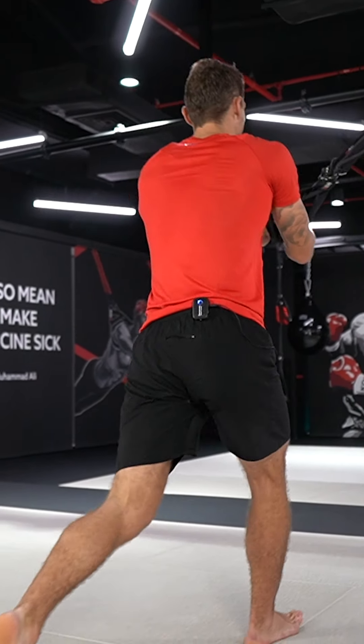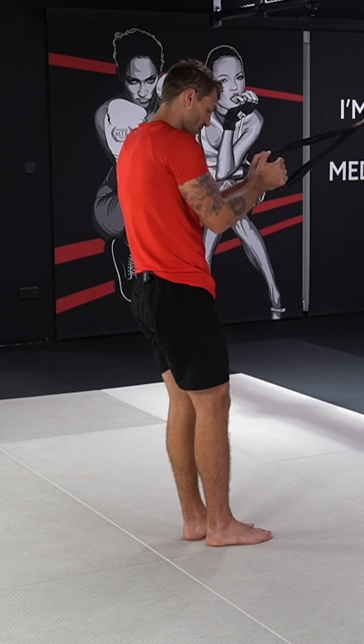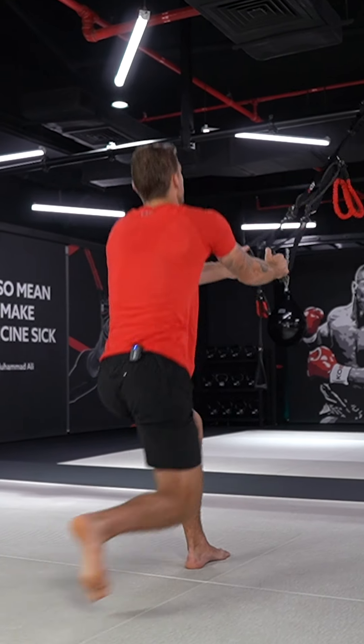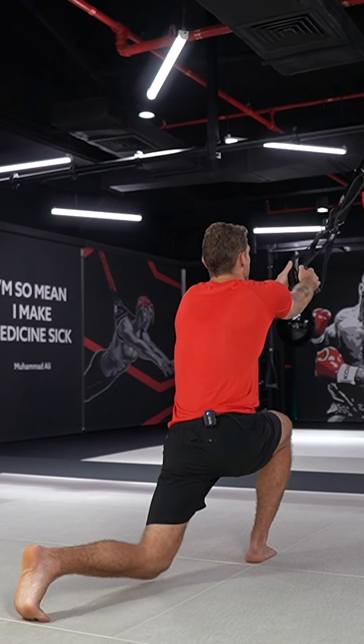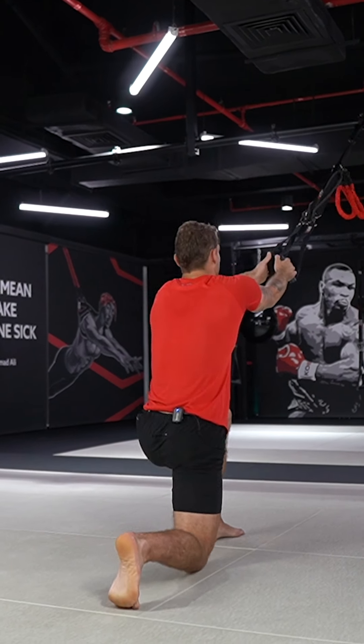So reverse lunge with a knee, reverse lunge with a kick, and then changing over guys. Okay, so speeding that up a little bit: knee, kick, meet in the middle, changing. Meet in the middle, and changing.